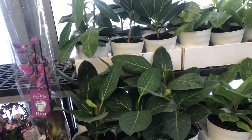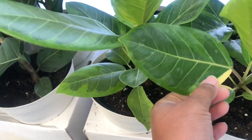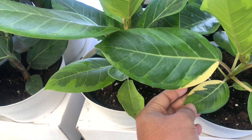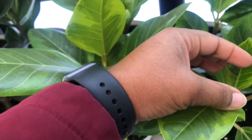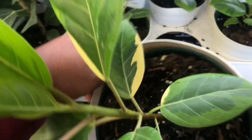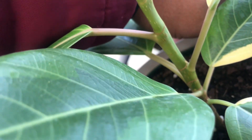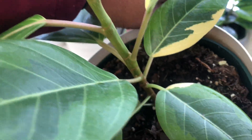Yeah, it's too cold over here for these guys. But look at this — oh my goodness! I might have to get this one for the variegation.